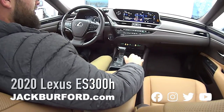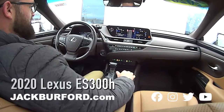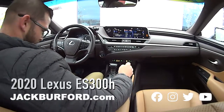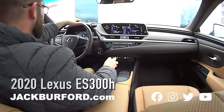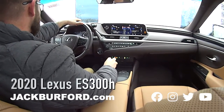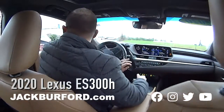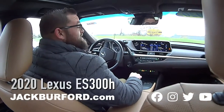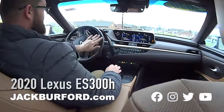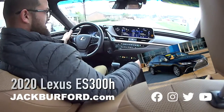We're gonna take it on a test drive and tell you some other stuff about it. The official name of this car is the 2020 Lexus ES 300H. It's got the sunroof and that peanut butter jelly interior — I love it.